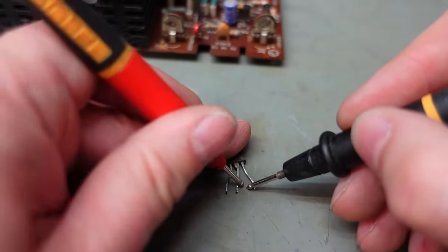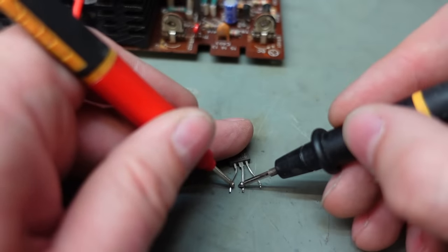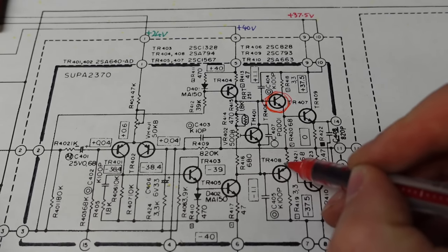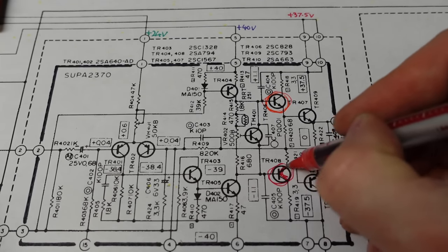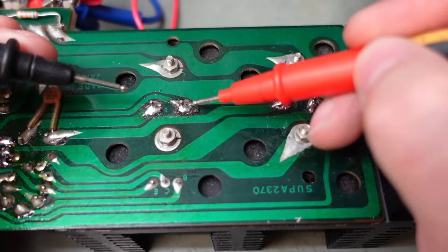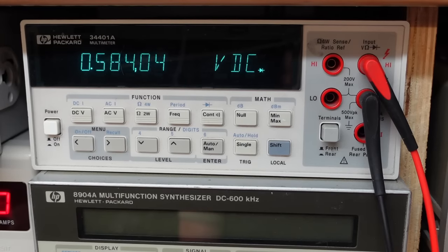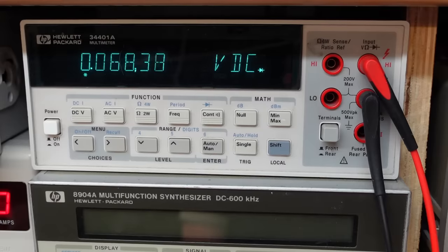The question is, what caused it? I should check these power transistors again. This one's good — collector, fine. Same again, no problems. Now it turns out Richard's already replaced those transistors, which is why they're not the original ones. He's had the foresight to send them to me. I don't know which ones came out of which channel, but it'd be a good idea to test them. Starting with the 2SA663s — base on the left, to the emitter, that one's good. Collector, also good. This one's fine as well. No shorts straight across. Good.